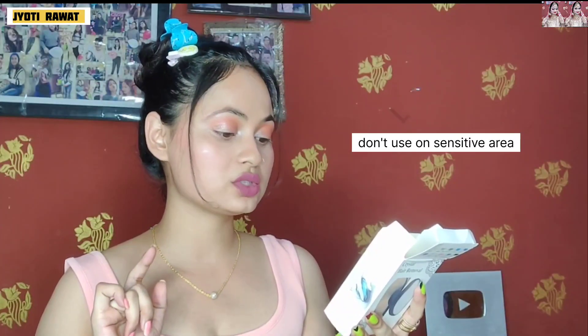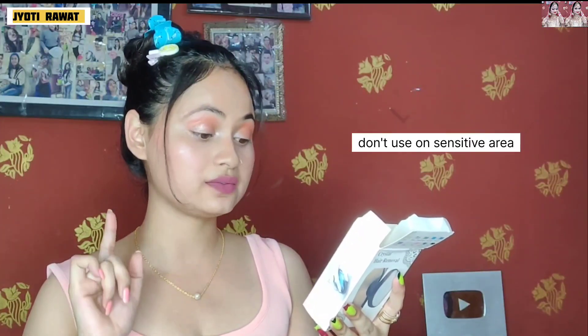We do not recommend using the crystal hair removal on sensitive skin such as the face or underarms. If you feel any irritation, redness, or rashes, don't use it at all. The other side also has special razors for the face and underarms — so why would we use this there?